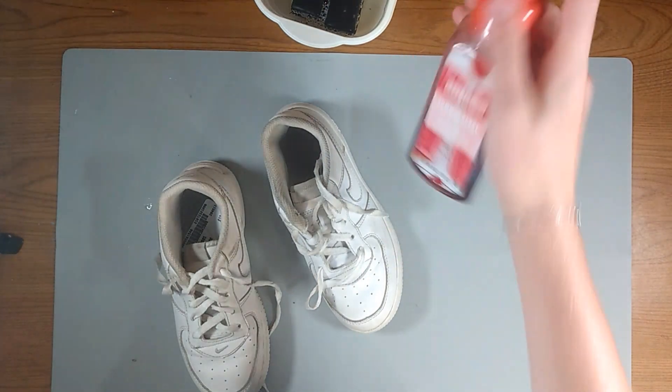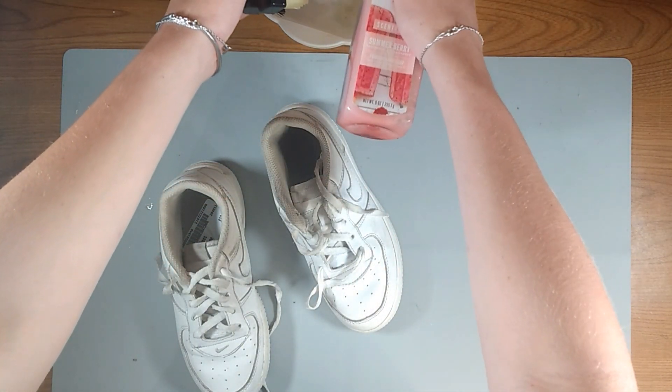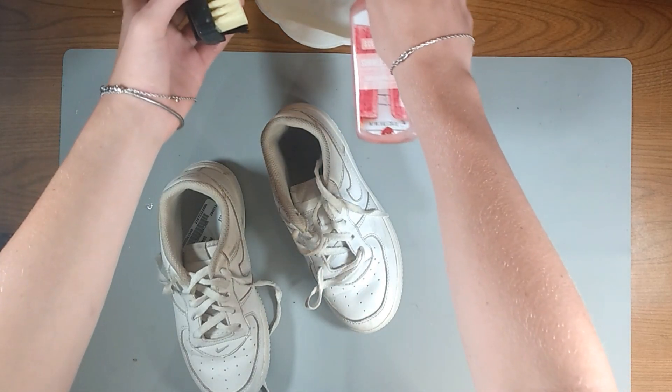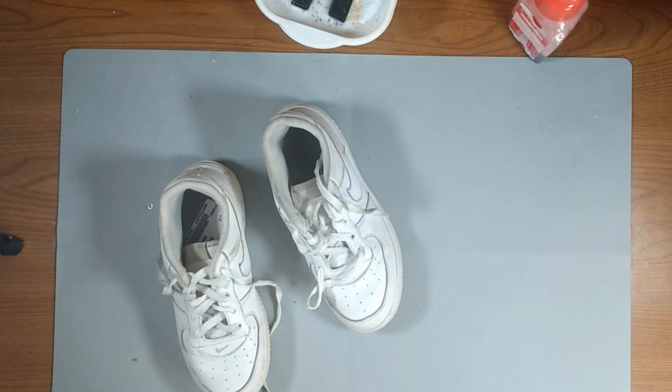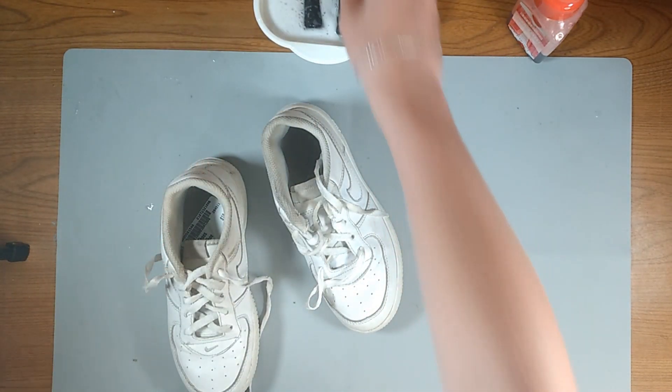So we got my regular hand soap dispenser right here. It's filled up with my special shoe cleaner. If you want to know how to make that, check the video on the top right or in the description down below — it's a short 30-second video that shows how to make it. We're going to squirt some of this into our water so that whenever we take the shoelaces out, we have some place to soak them and clean them.